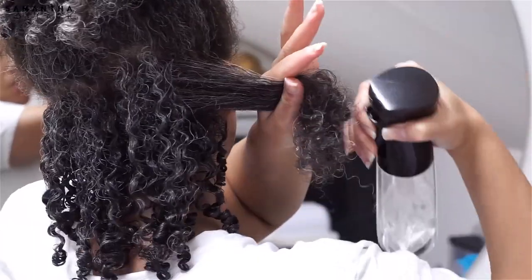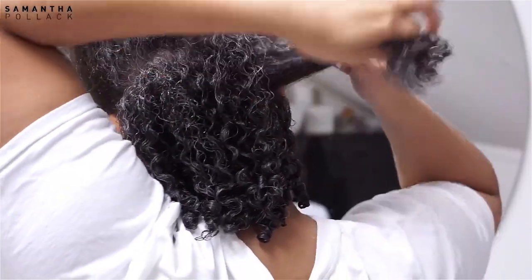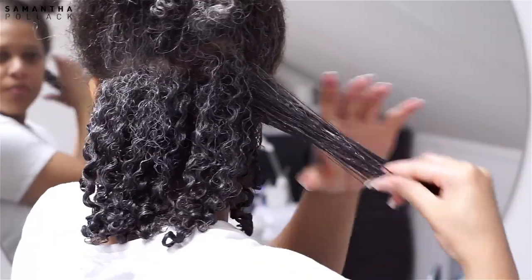With silver hair you want to be careful with scrunching — you have to think about the white strands sticking out. By scrunching the hair you multiply the white strands, so be gentle when scrunching.